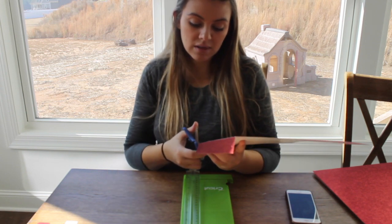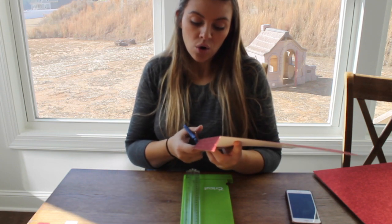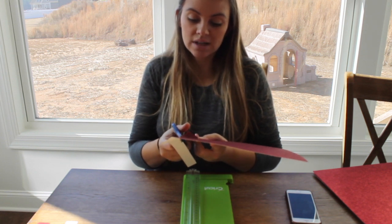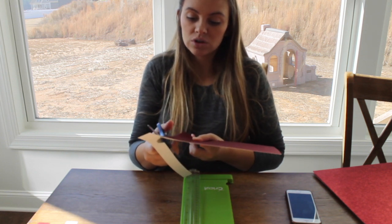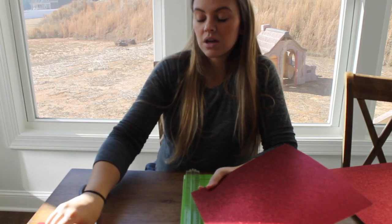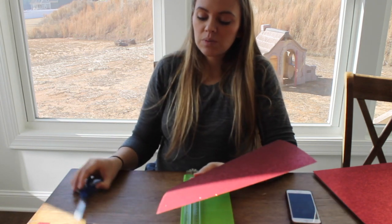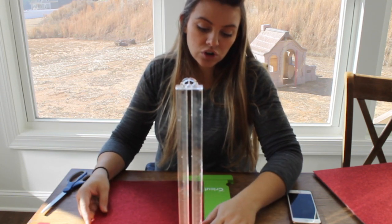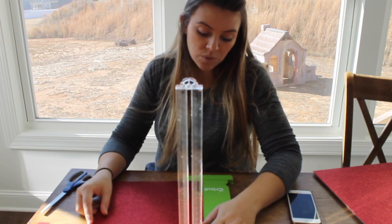So to catch you guys up a little bit on my life, the past year — my husband's job sent us down to Australia and we just took very minimal things. We got rid of a lot of our furniture in our old house, just because they sent us there for like one or two years and they just weren't sure how long we were going to be there for.